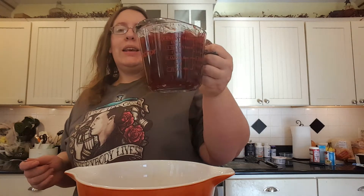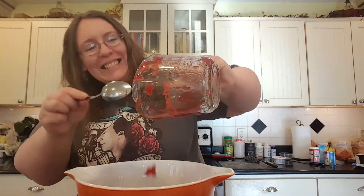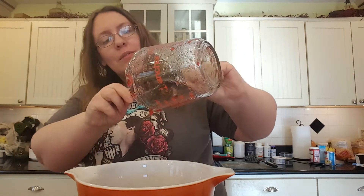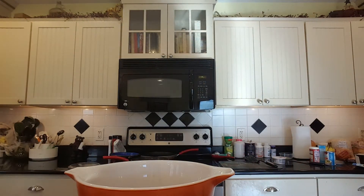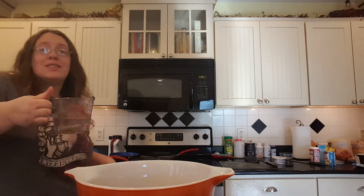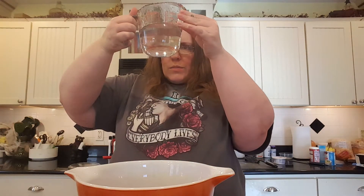Start out with two cups of jellied cranberry sauce. It's fun stuff, but yeah, you need two cups — 16 ounces of cranberry. Then you need a cup and a fourth of water. You can use the same measuring cup, just make sure you wash it out. Now you need two cups of unsweetened cranberry juice.